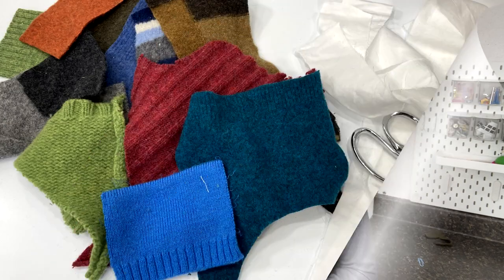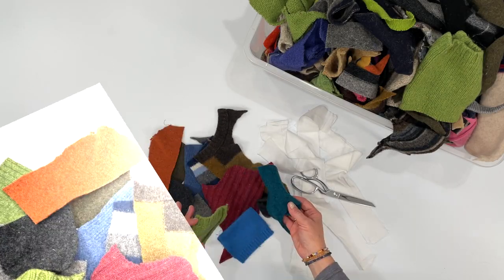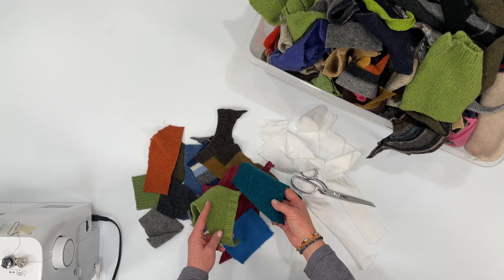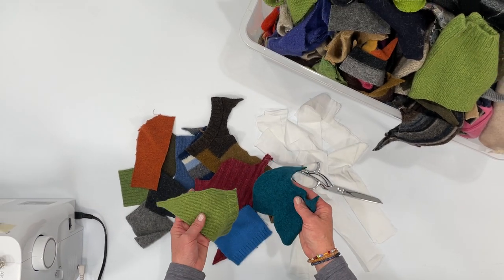Let's go over the items and things that you'll need. Of course you're going to need your upcycled sweater scraps. Most of these are felted wool sweaters. You want to make sure that you're using pretty much the same weight.